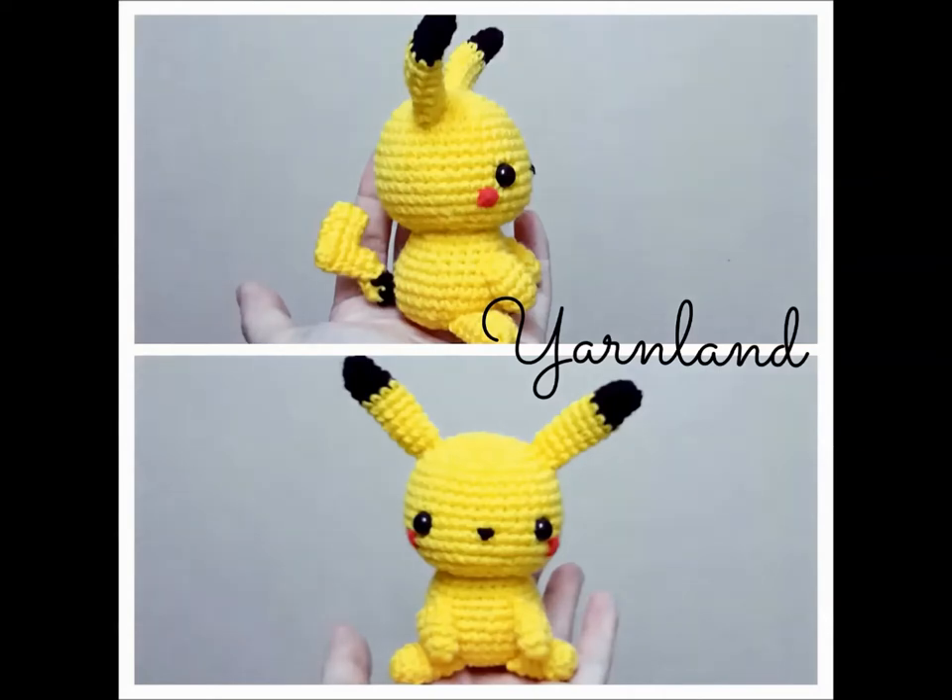Hi, it's been a while — I got busy with life and some amigurumis. If you would like some updates on me, just add me on my social networks such as Facebook or Instagram. Now let's go back to the tutorial.